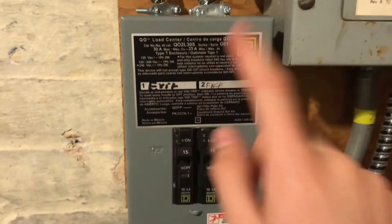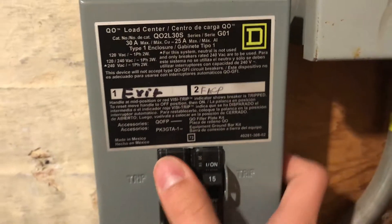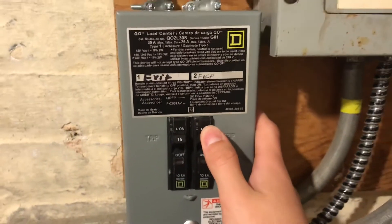Another thing I'd like to show you is that I finally fully wired the circuit breaker for the panel and exit sign. Circuit breaker one for exit sign, circuit breaker two for fire control panel.